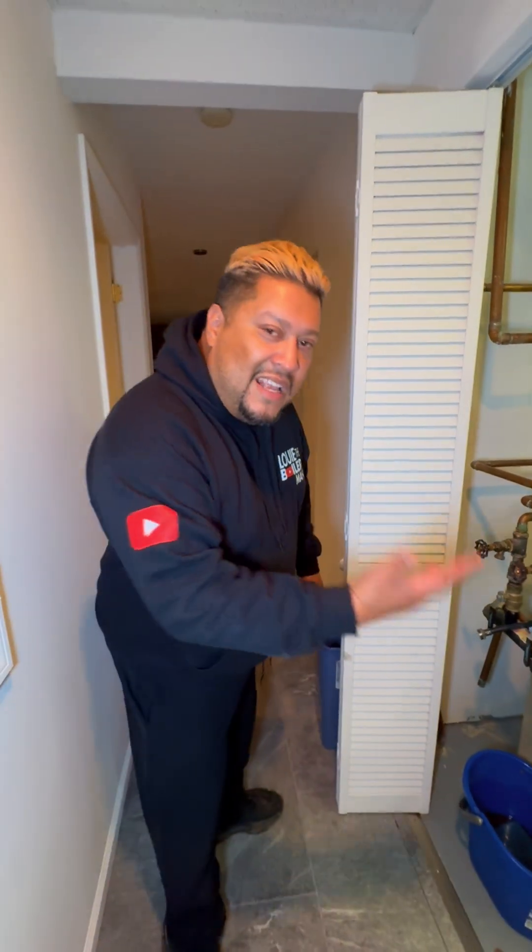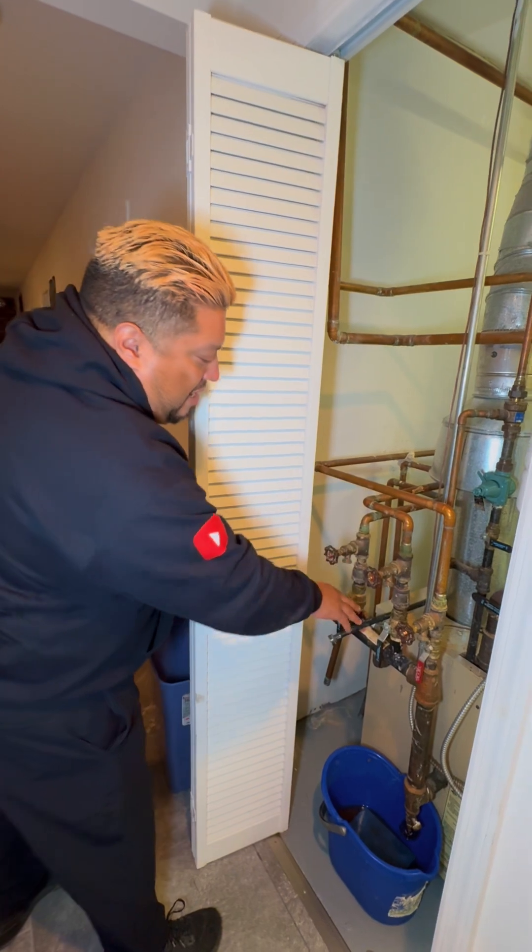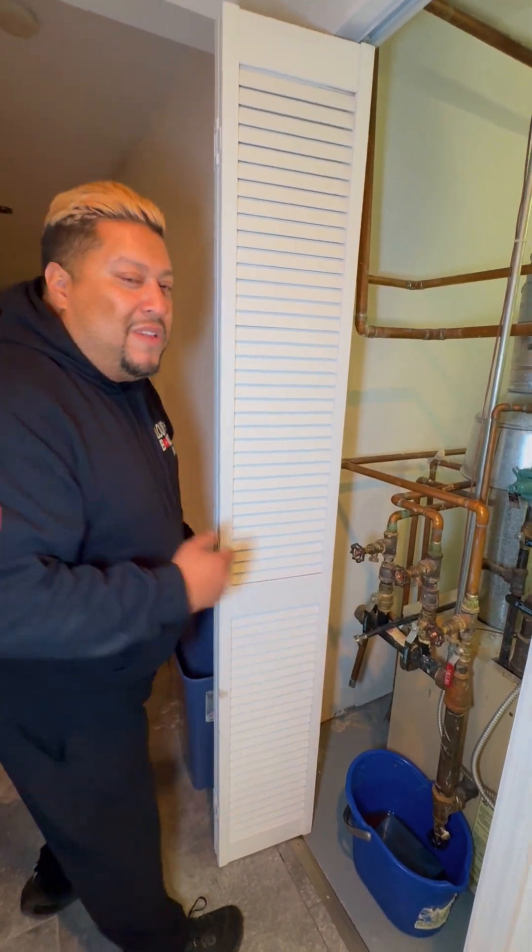The issue here that I have is a little confusing — number one, nothing is labeled. There's supposed to be a two-zone system, but it looks like there are three zones. I think what they did is put a T somewhere along the second zone on the first floor — I don't know where. It only makes sense because there are only supposed to be two zones, two circulator pumps. Why do we have three pipes? We're only supposed to have two supplies and two returns.